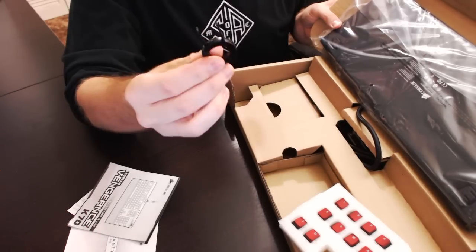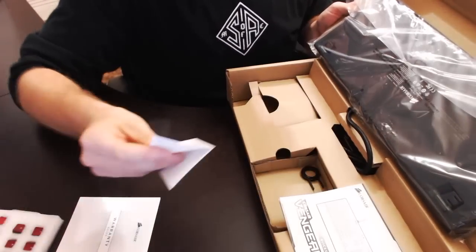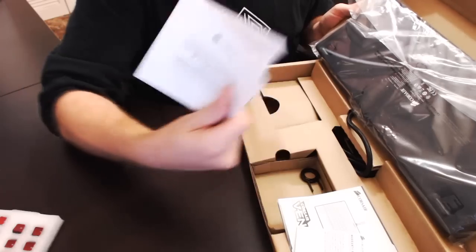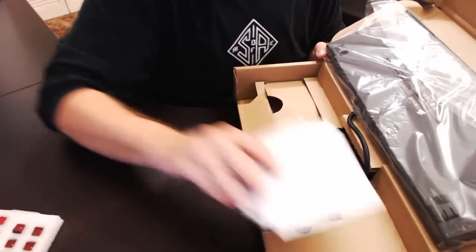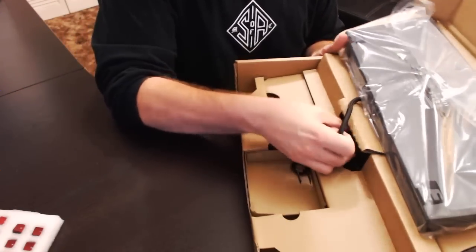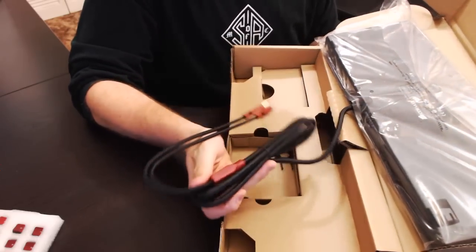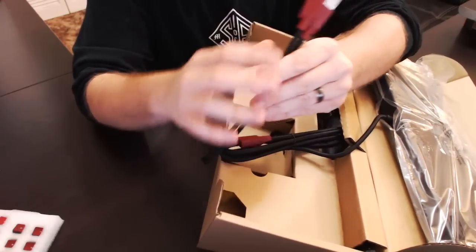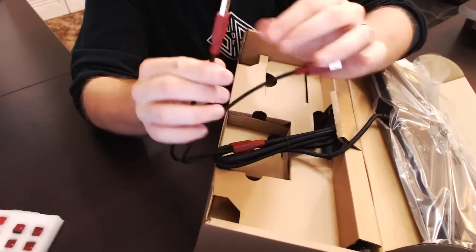There's a little key removal tool. Of course you've got your quick start guide, warranty information against defects and your warranty guide. It does come with a two year standard defect warranty and the braiding on this is super thick - this is some thick wire right here. It comes with two USBs, to power the keyboard as well as a pass-through.